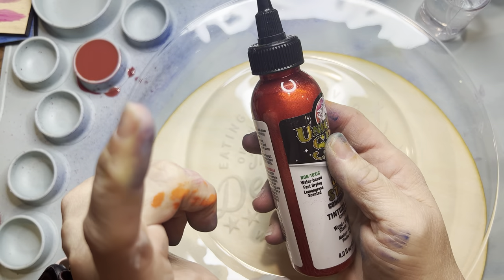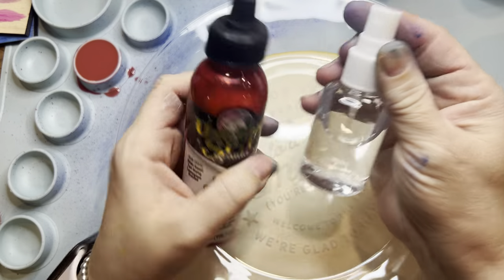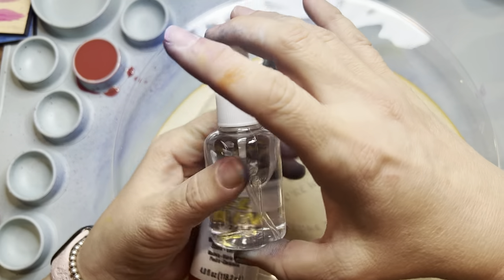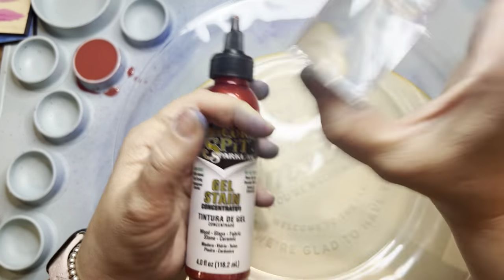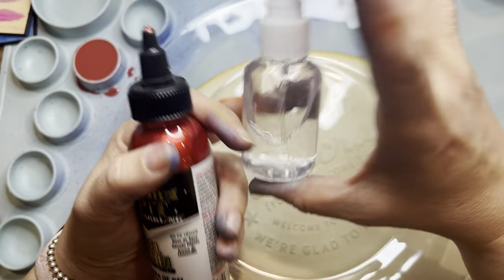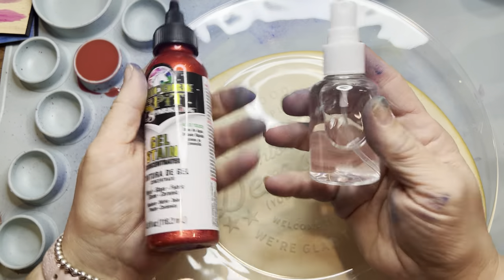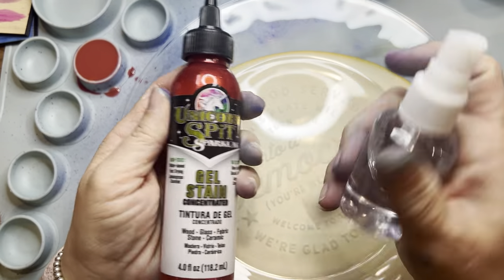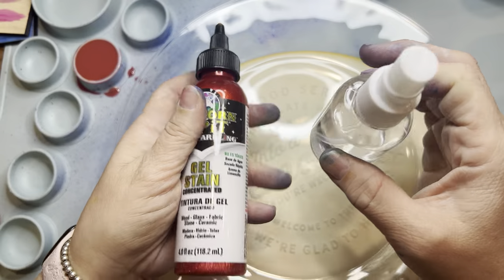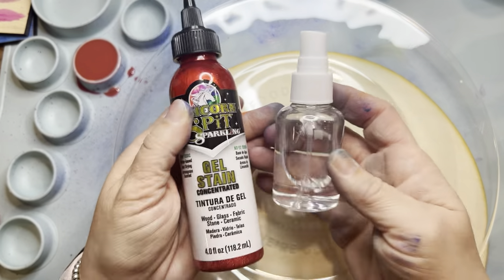One important note: you cannot put your metallic inks into an atomizer with alcohol. I learned that the hard way — it looked like a lava lamp, so pretty, but it wouldn't spray because the mica flakes are just too big to get atomized. You can't put your metallic or sparkly ones in alcohol and spray it on. It's not to say you can't dot it on and blend it in later to get that sparkle effect, but just beware — you can't put it in your atomizer.